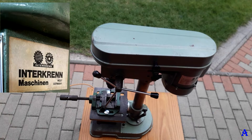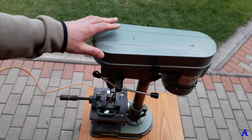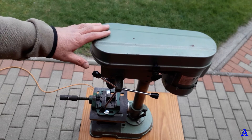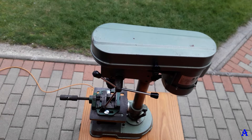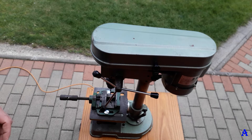The machine, model TB 13/5e from Terkren, with 0.25 kilowatts, is a version that is not the most powerful — there was also a version with a 0.5 kilowatt motor. Now I'll show you one trick and hack.